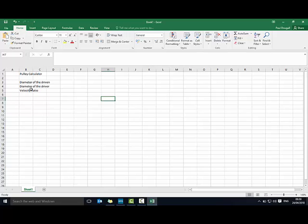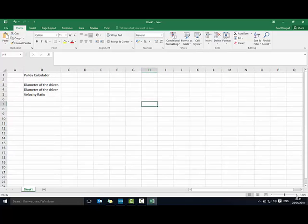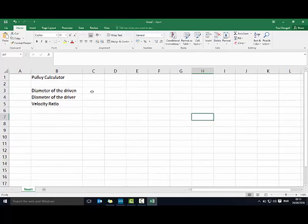I want these all contiguous, so if I go between columns B and C I can resize that — I'll make it a little bit bigger and zoom in so we can see what I'm working on. The diameter of the driven we're told is 50, and the diameter of the driver is 5, so I'm going to pop those in.